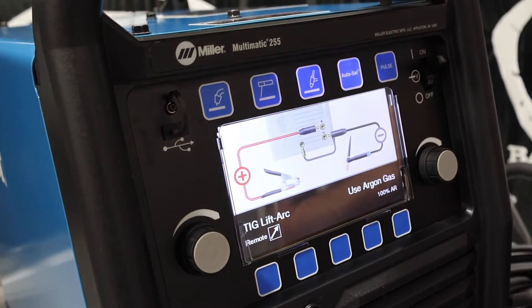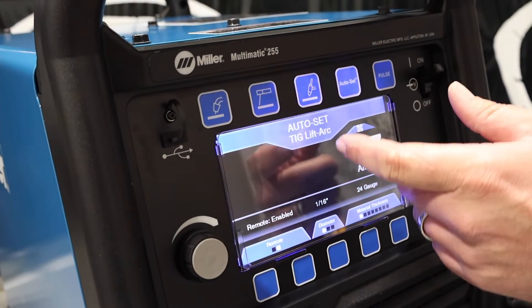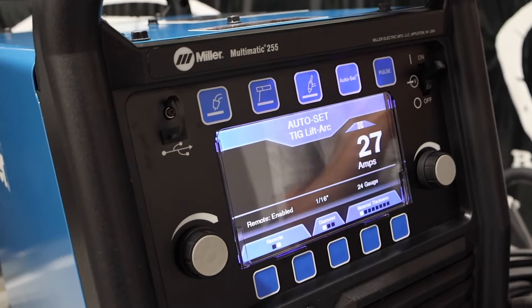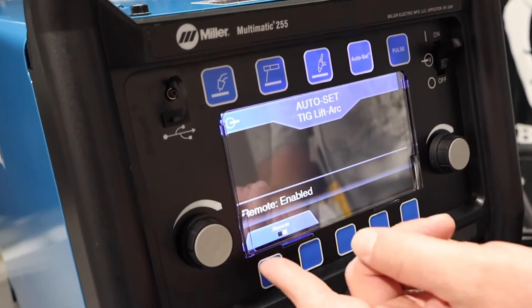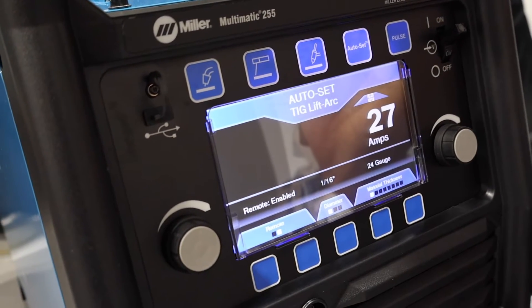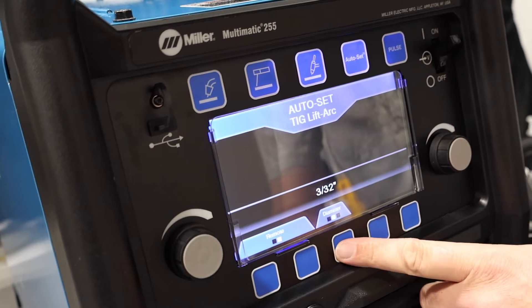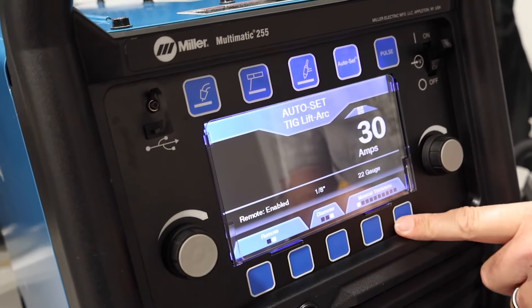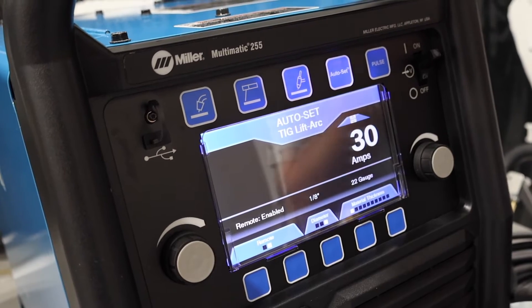Flipping over to TIG, we have TIG autoset with lift arc. There's no high-frequency start on this — it's scratch start only — but we do have a remote input so we can plug in the foot pedal. You set the diameter of your tungsten, up to 1/8 inch, and then set your material thickness and it gives you a target amperage setting.